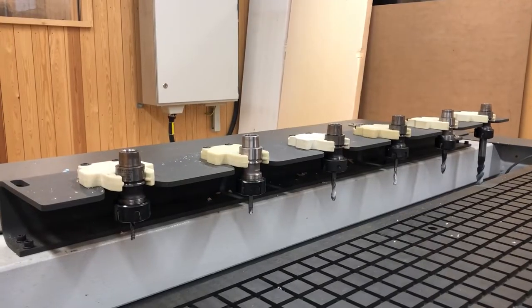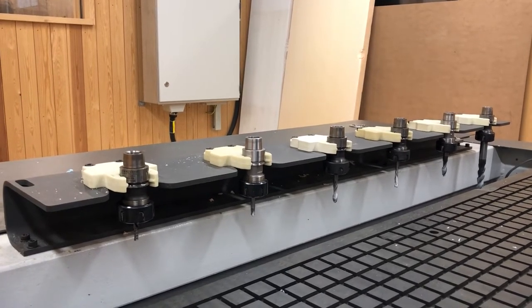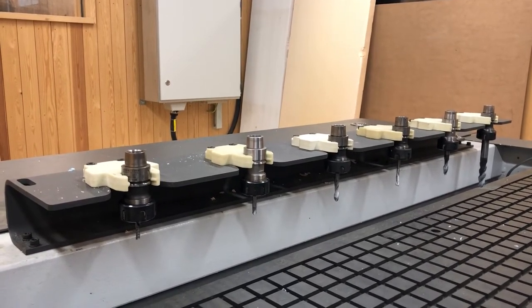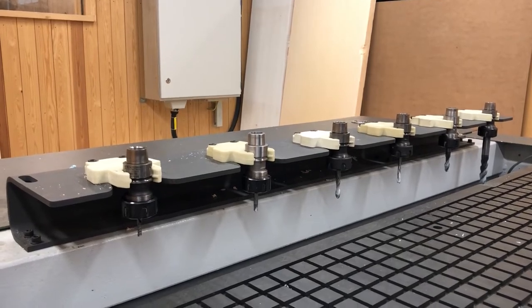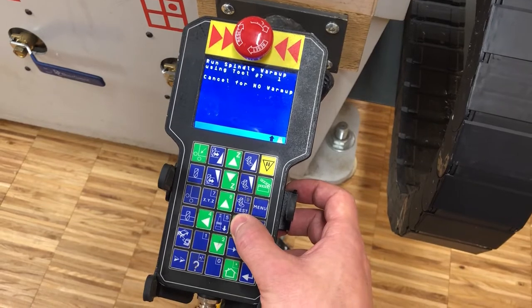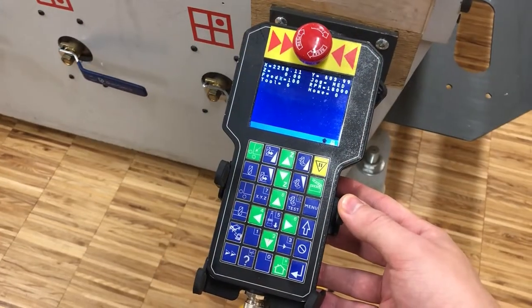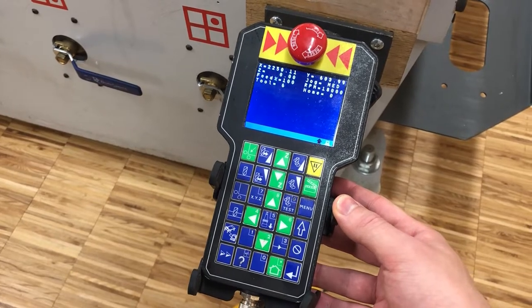Verify that an adequately prepared tool with a sufficiently small diameter has been correctly placed in a tool holder so that you can use it for warming up the spindle. Enter the designated tool holder number where you have placed your warm-up tool and press enter to start a warm-up. After the warm-up is complete, begin to calibrate all tools that you intend to use.